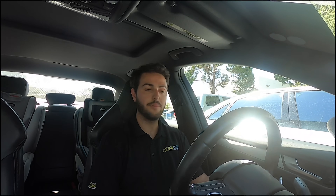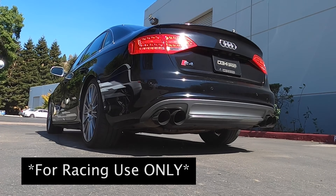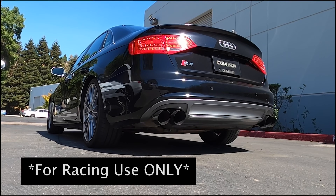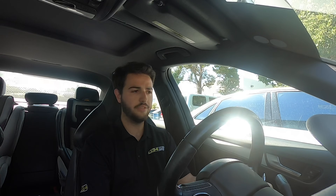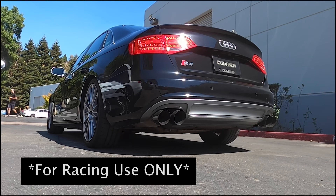Now I'll demonstrate some of the other launch RPM modes. I'm going to click it up five increments to 3000 RPM, then try 3500, then go all the way to 4000, and all the way to 5000. 5000 RPM is the highest that you can set.